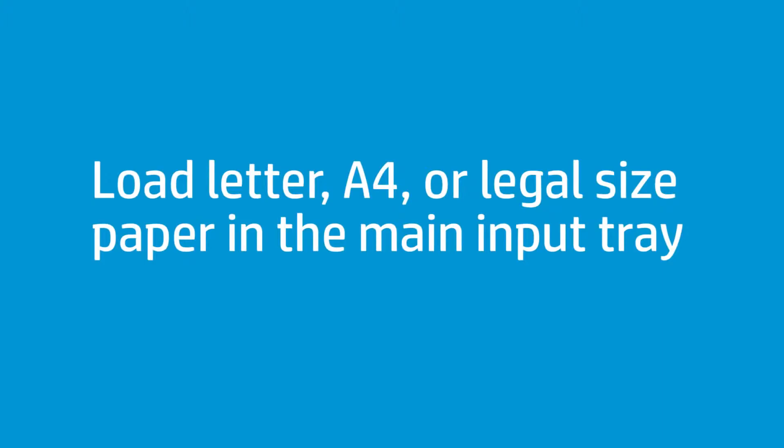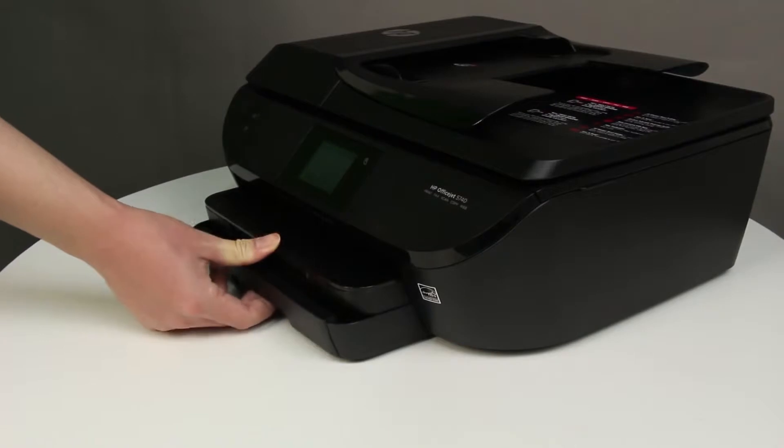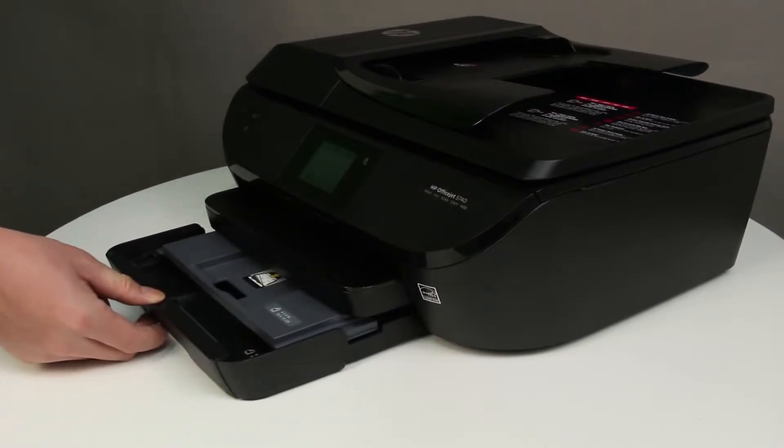Follow these steps to print on letter, A4, and legal size paper. Grasp the handle of the input tray, and then pull the tray toward you to open it.